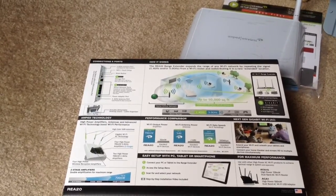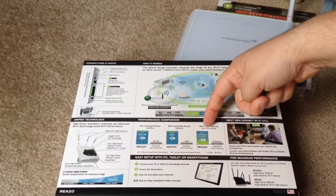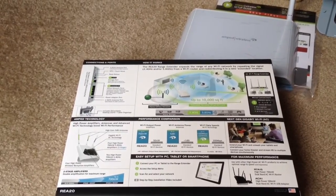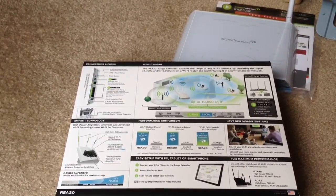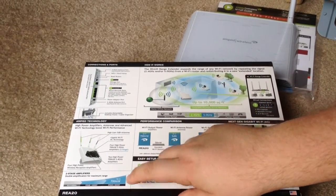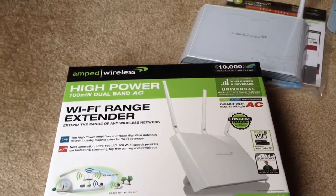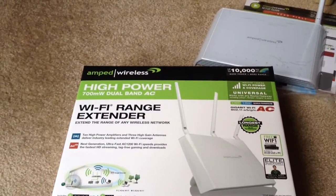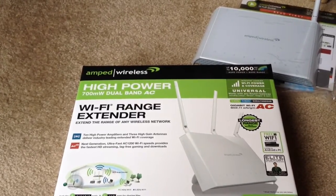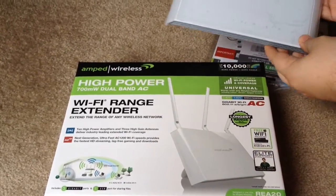It gives you some extra power output information here, so you can check your performance comparisons, and it shows you what's going on inside the device. This is the Amped Wireless High Power 700 milliwatt Dual Band AC Wi-Fi Range Extender, the REA20 model.